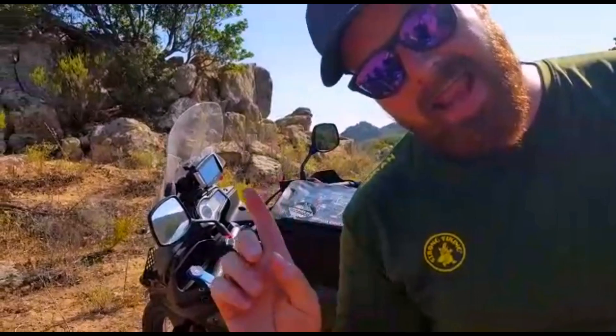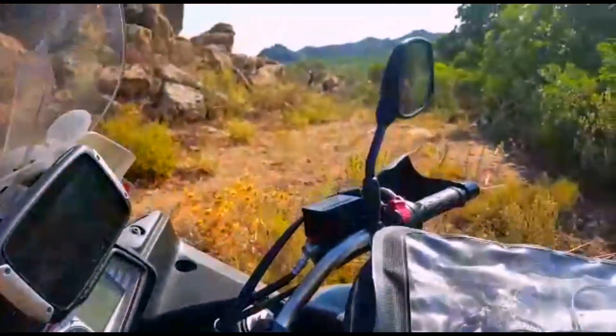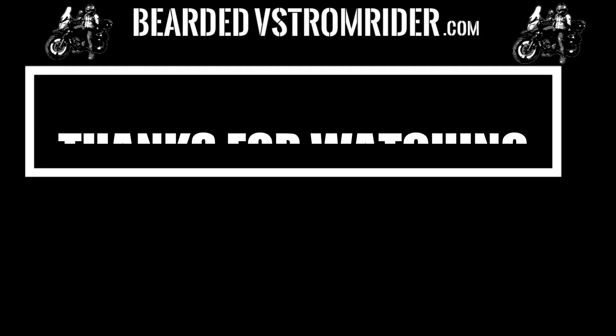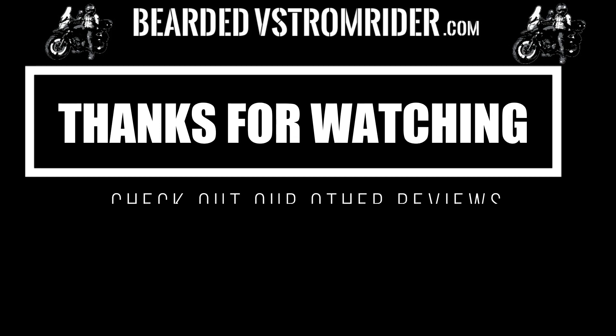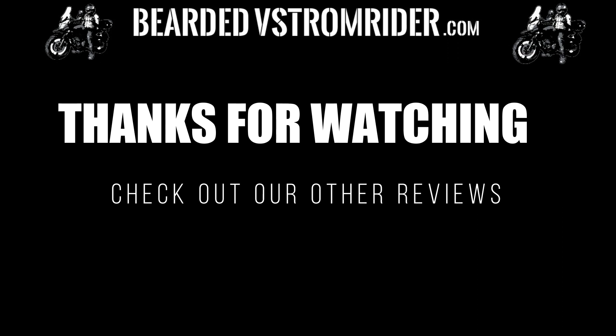Well, thank you very much for watching. See you guys later. I'll see you next time, thank you.